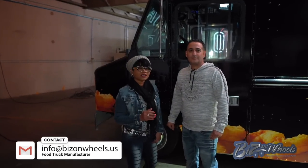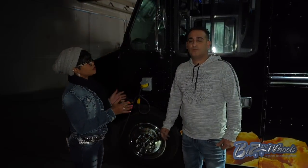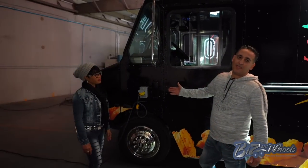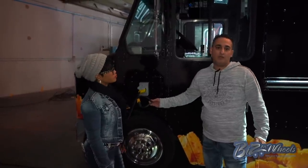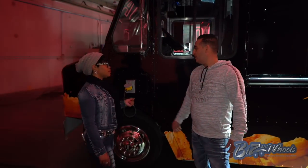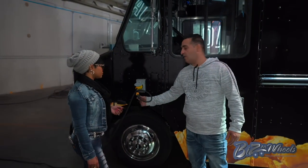As we walk around this truck, explain to me a little more about what's going on on the other side of this vehicle. Right there you have the plug-in — you can plug the truck into electric. Of course you have a generator as well. This is a 240-volt 50-amp plug-in, but we have an adapter so we can run 120-volt for small appliances as well.